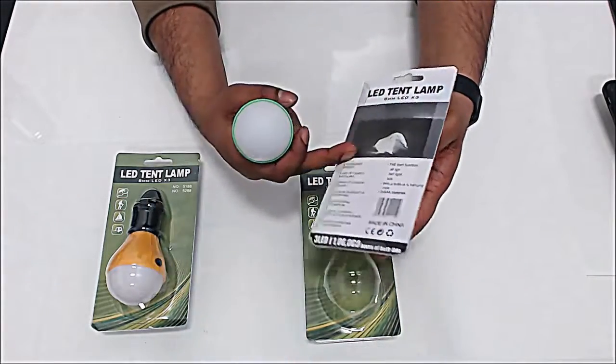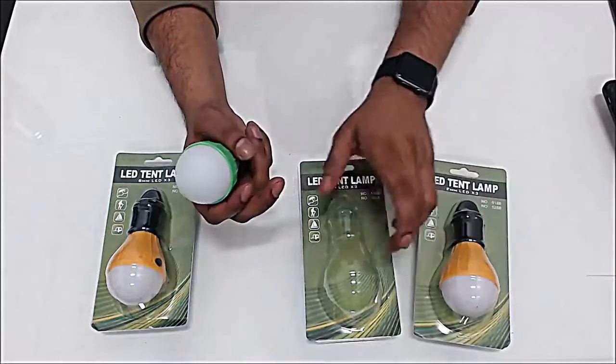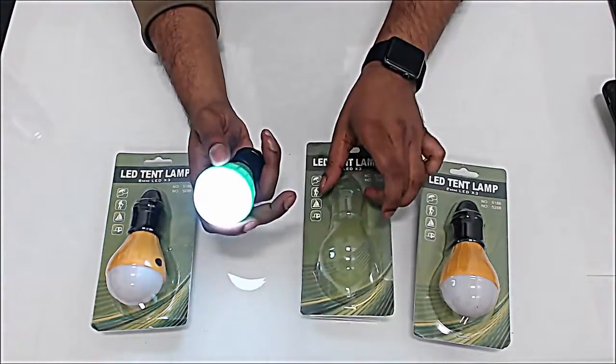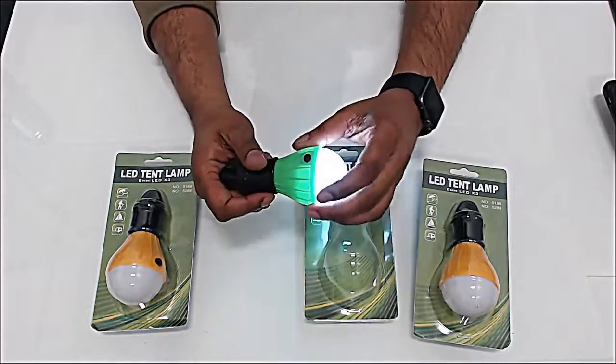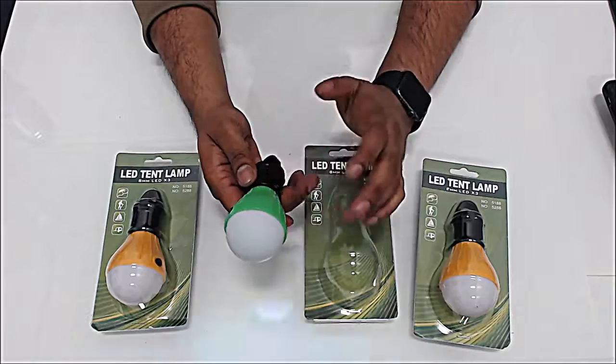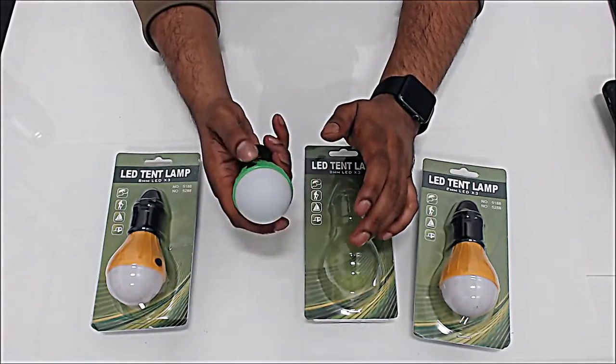You should consider buying these — they come well packed and you have all the information you need. There are no instructions included, but let's be serious, you don't need any. All you have to do is put three batteries inside, click a button, and it will work right away.